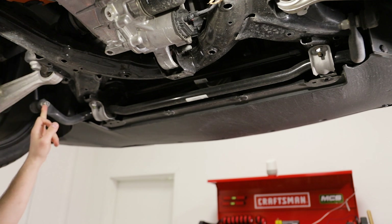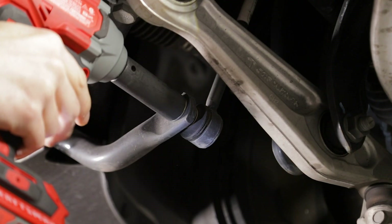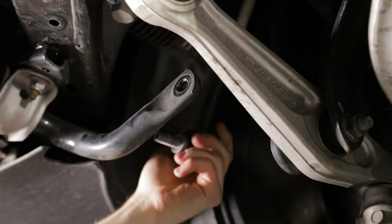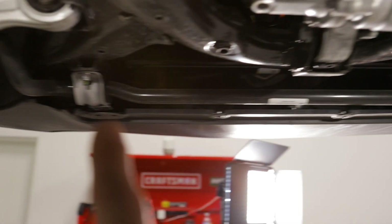I'm going to start by disconnecting the 18 millimeter nut on either side that connects to the sway bar end links. Now we have a bracket on each side — there are two 15 millimeter nuts on each one.